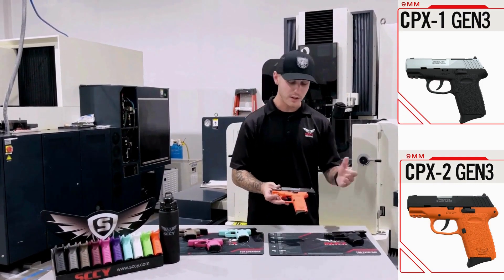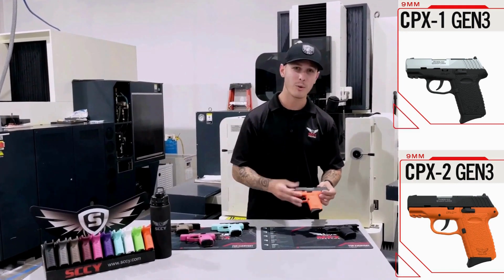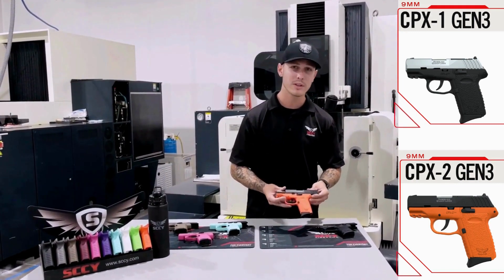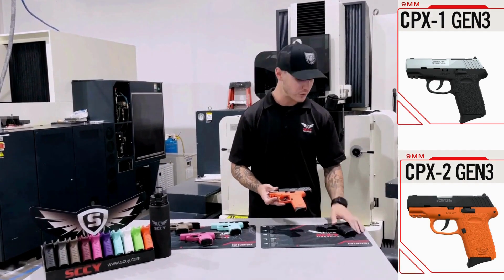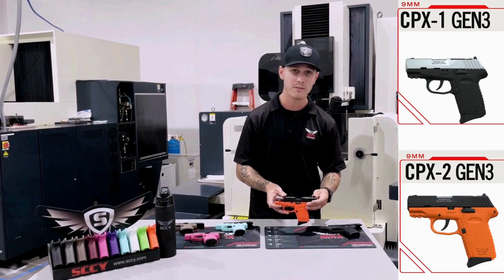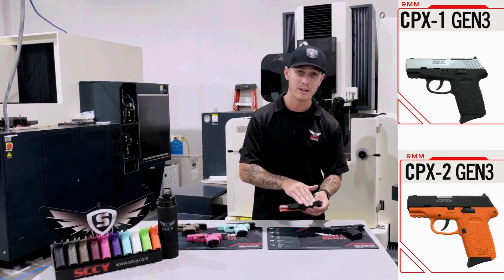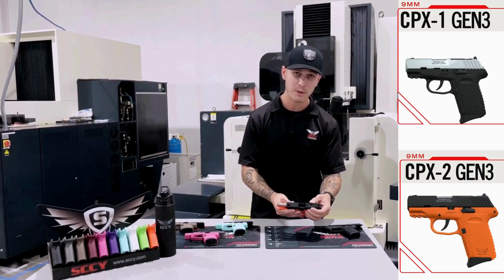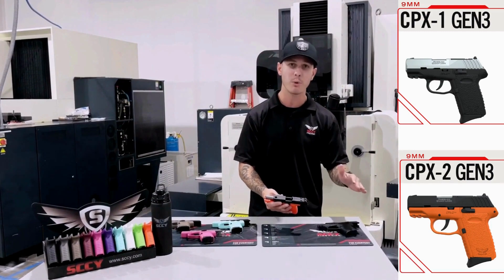Second, we have my favorite — the carbon black orange grip CPX2. This does not have a safety. It has the same features as the CPX1: slim grip, aluminum trigger, interchangeable Glock 43 sights. This one is featuring our red dot ready slide, so you have the red dot ready plate that's easily detachable to throw your red dot on and be able to rock and roll at any point.